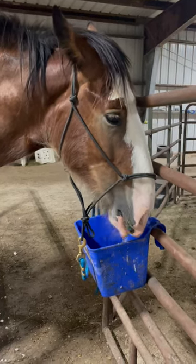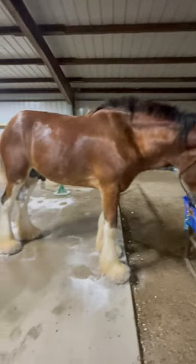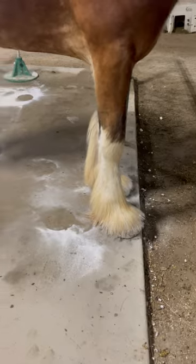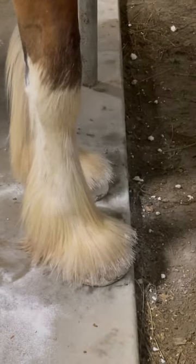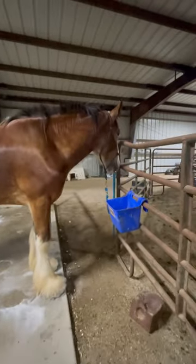Oliver just got done with a training session and a bath and getting his feathers treated, and J.R. trimmed his front hooves just a bit. Now he's eating his grain here in the barn.